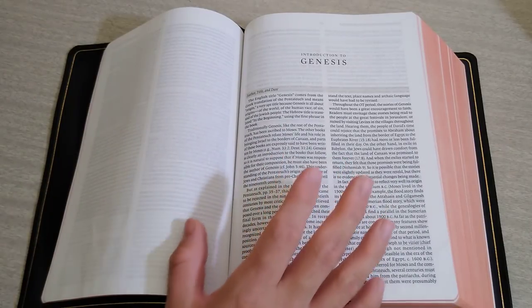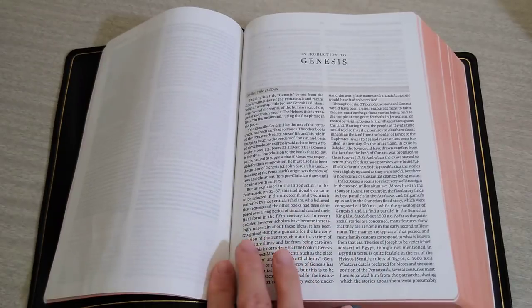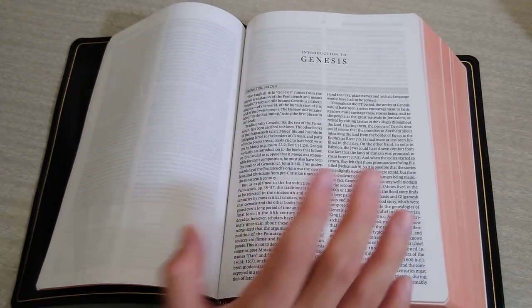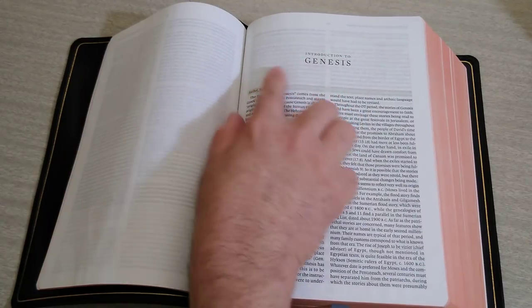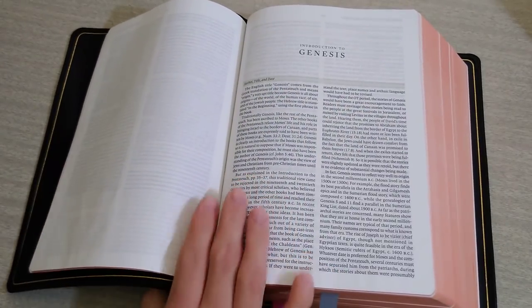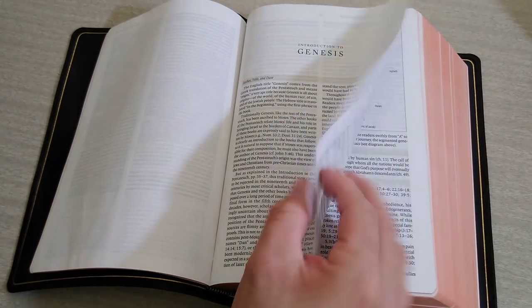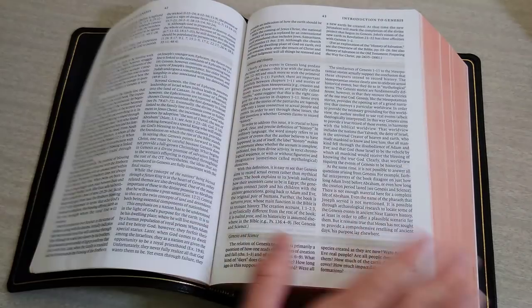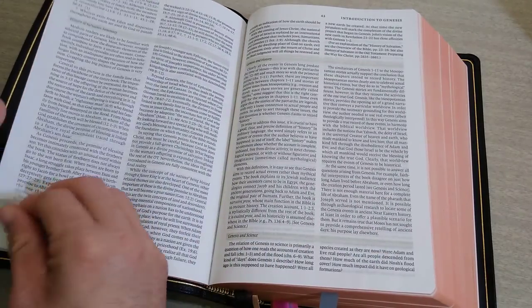This Bible is printed by the renowned Lego on high quality European paper, and it is bound by Royal Youngblood. In the areas where you don't have text, you are going to have ghosting. You are going to have ghosting — and I love the introductions on the ESVs because they give you all the rundown.